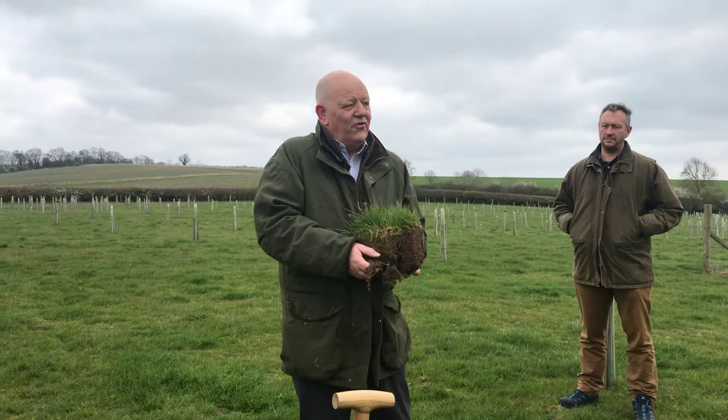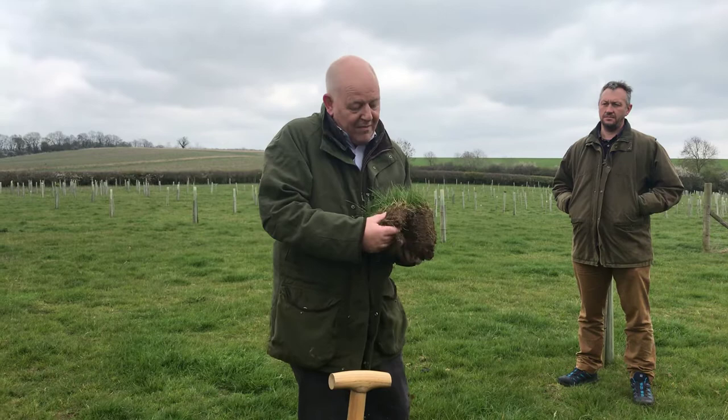Then you get the infiltration, then you get the earthworms, then you get the soil biology and you get all the benefits from it. So just remember that's what it looks like, and we'll have a look and see what Phil's done to it when we go and have a look at some of the cultivated fields.